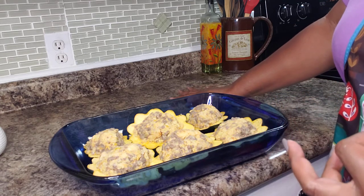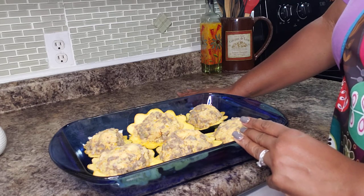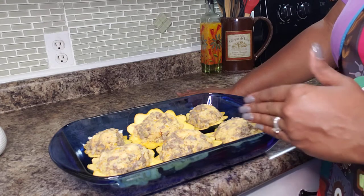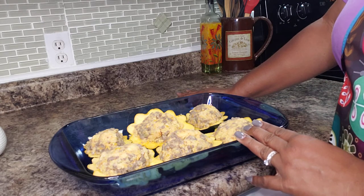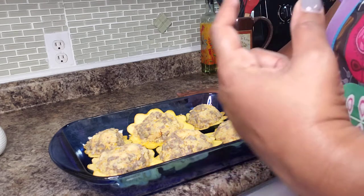Into the oven we go. I have it preheated at 350 degrees. Since I pre-cooked the squash, this will probably take about 20 minutes. If you decided not to pre-cook it, it would probably take about 35 to 40 minutes.